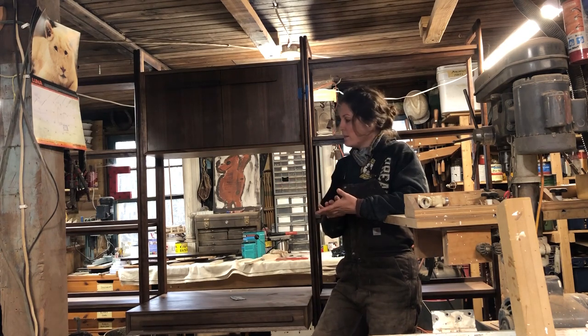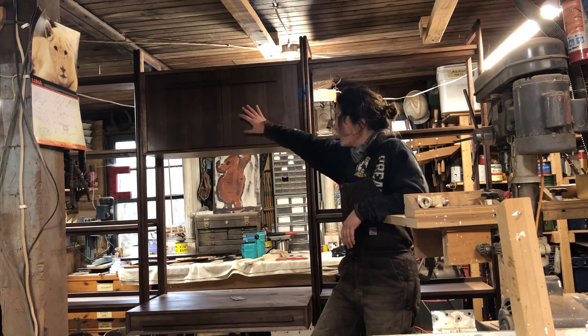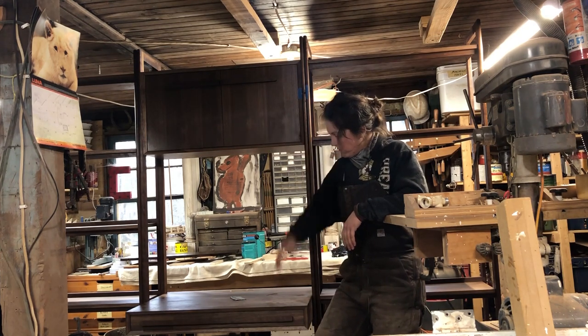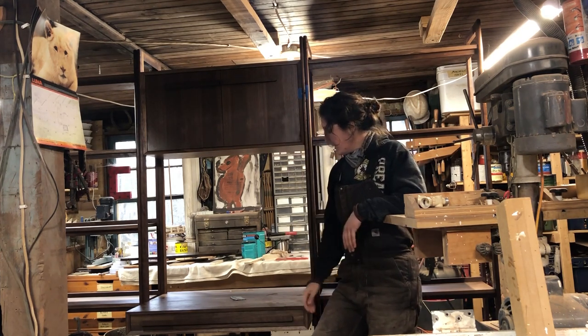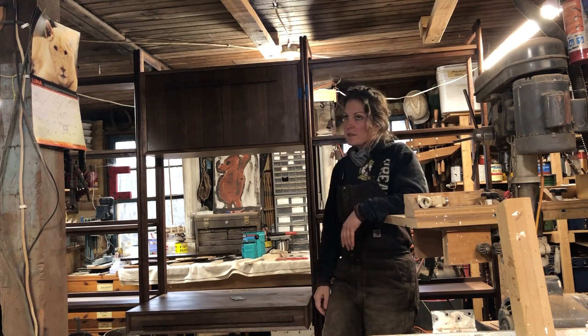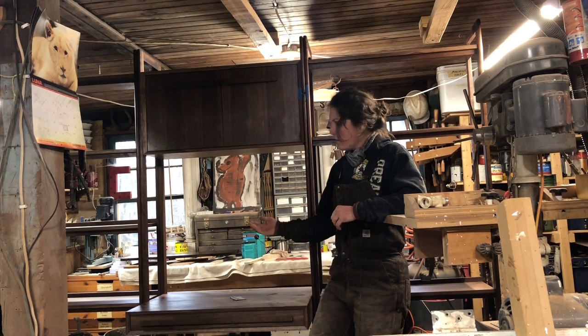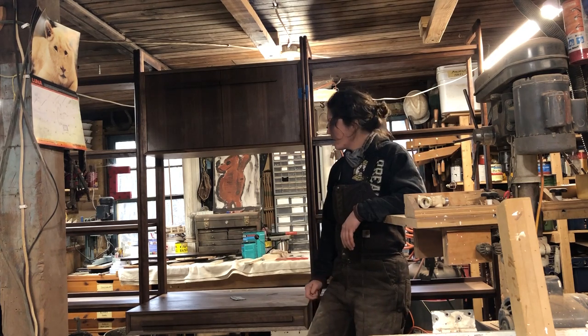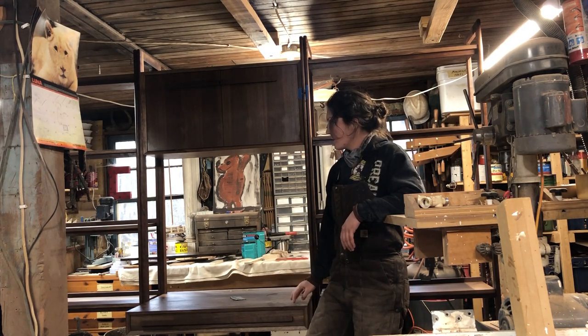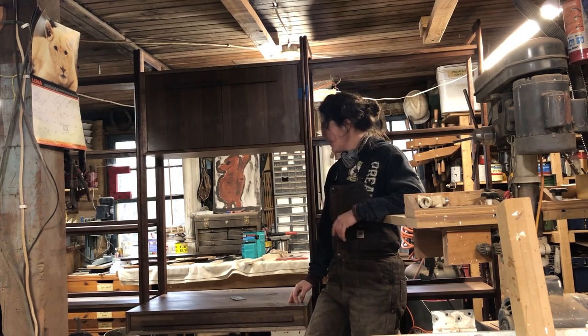The bulk of the build is in the first two videos, so at this point you're going to be seeing stuff like the cabinet fronts, making the drawer and the drawer front, and probably a lot of veneering. There was a ton of veneering on this project and I absolutely hate veneering. The finish I chose for this was Armor Seal satin - the satin was chosen by the customer, the Armor Seal was chosen by me.